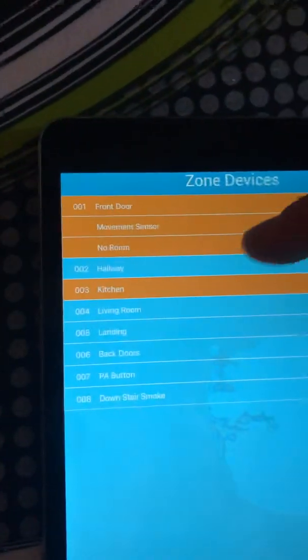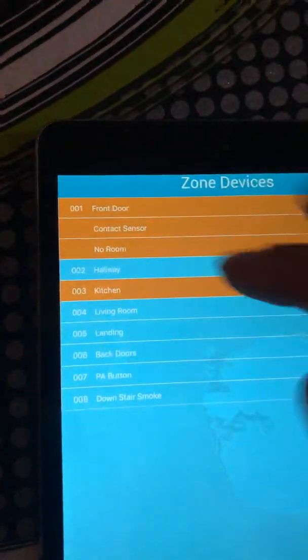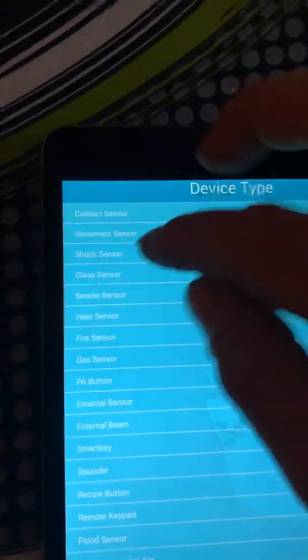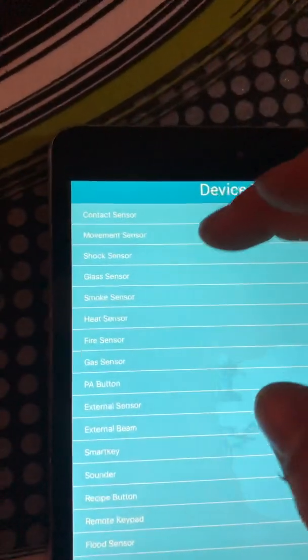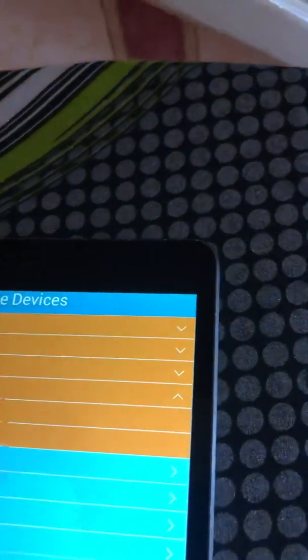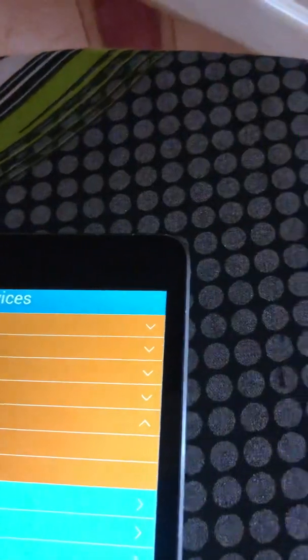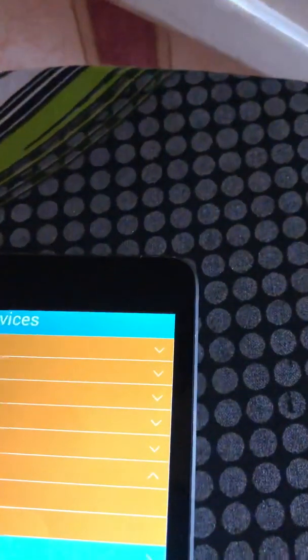Work through each device, assigning it a type and room. For example: contact sensor in the hallway, motion sensor in the living room, back door contact, panic button as a BA button with no room, and downstairs smoke alarm as a fire sensor with no room.